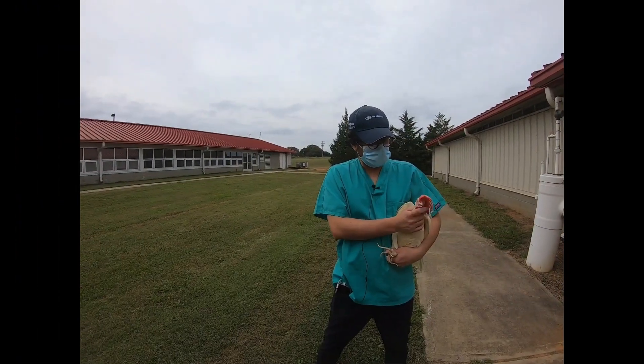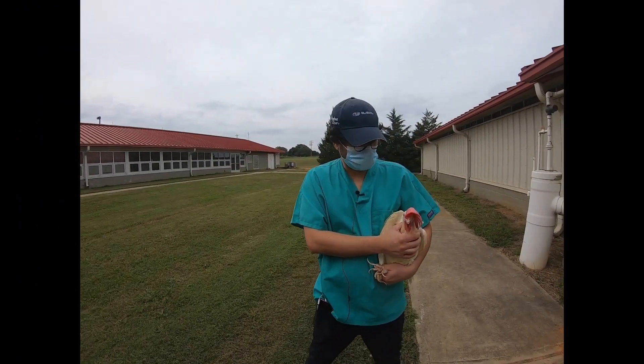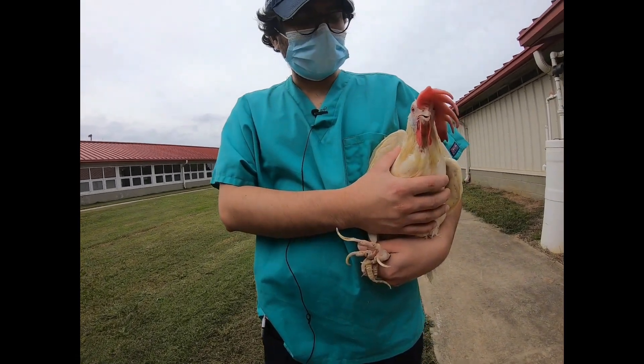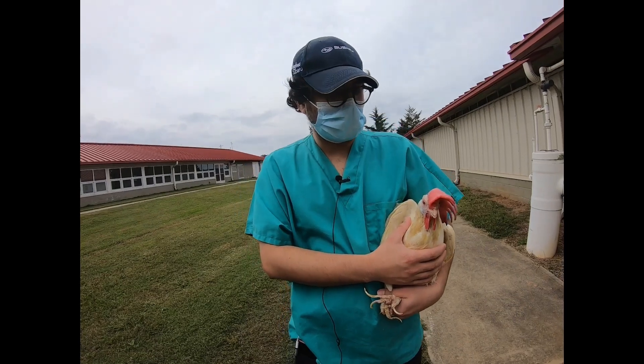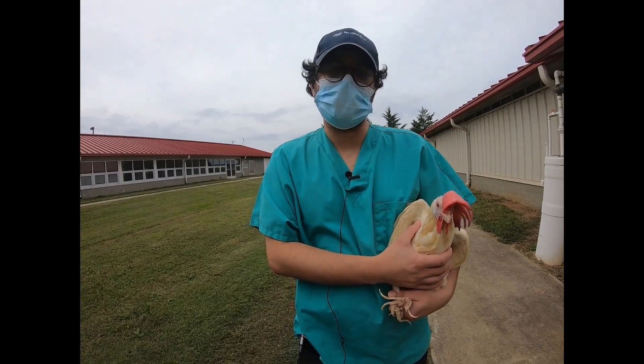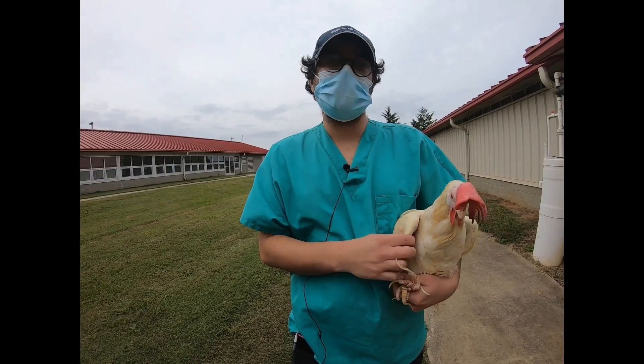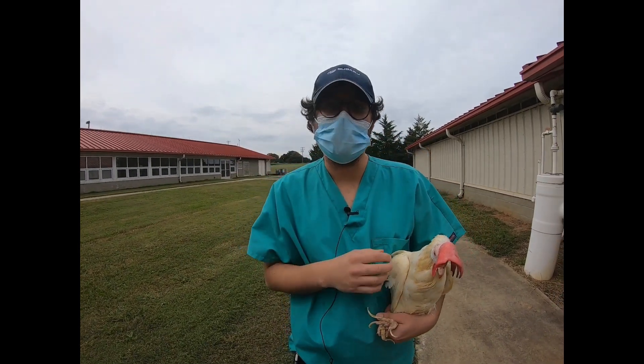Today we're going to do an animal-based welfare assessment in laying hens. There are a couple of things we need to think about when we want to do a welfare assessment at a farm level. The importance of welfare assessment at farm level is that it will give you an indication of how well your management intervention has been.